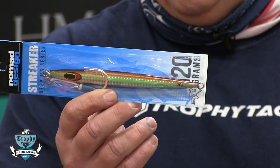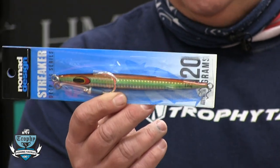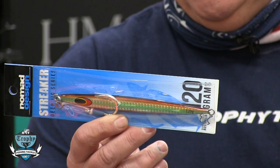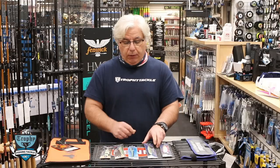The mac daddy this year was the Nomad Streak 120. Probably the best jig we sold all year for the bluefin — just a great jig. It fishes easy: drop it down, lift the rod tip, retrieve. Just a great jig.